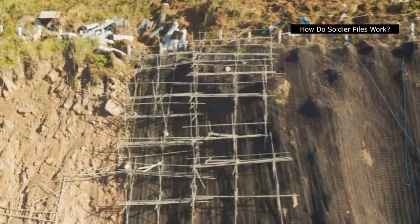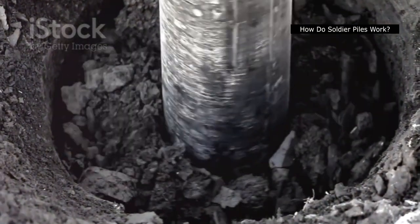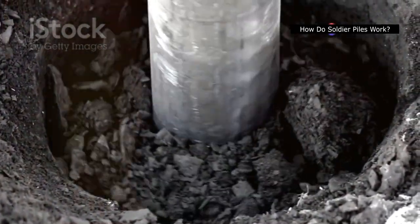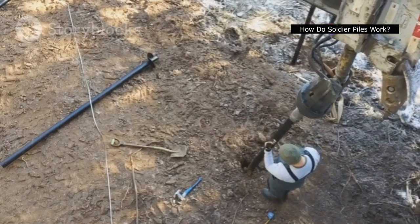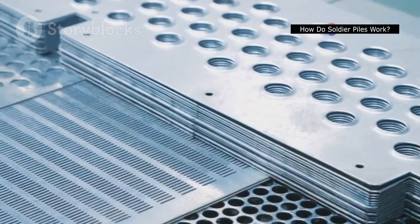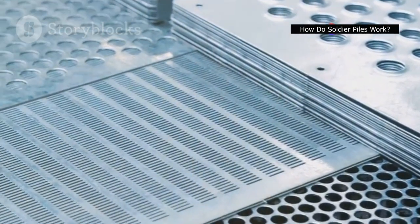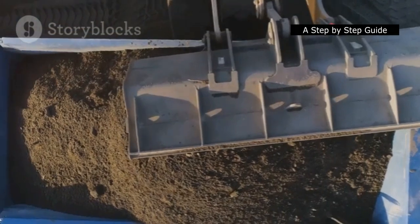How do soldier piles work? Soldier piles don't work alone. They are installed in a specific pattern along the excavation perimeter, spaced a few feet apart depending on the project requirements. Once in place, they work in conjunction with lagging — horizontal supports that span the gap between the piles. Lagging, typically made of steel plates or wooden planks, is inserted behind the flanges of the soldier piles, creating a continuous wall that effectively holds back the surrounding earth. This robust system ensures the excavated area remains stable throughout the construction process.